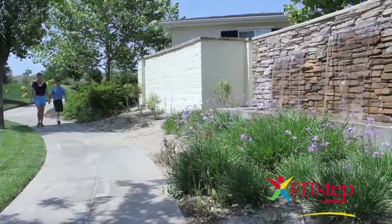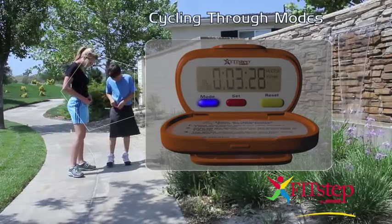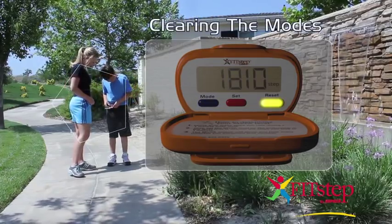Warm up for 2-3 minutes with a short walk. You can use this warm-up to test the accuracy and placement of your Gopher FitStep. Cycle through the blue mode button until you reach the SPM mode. Press the yellow reset button for 4 seconds to zero out the setting.